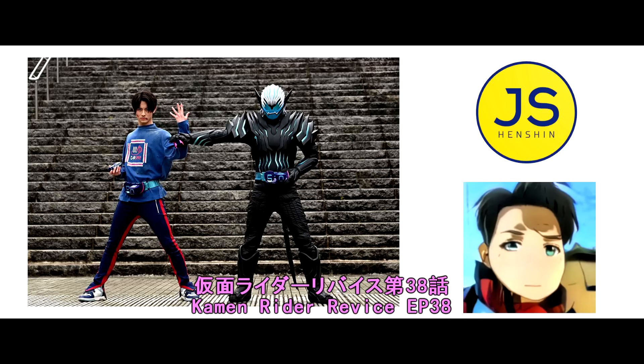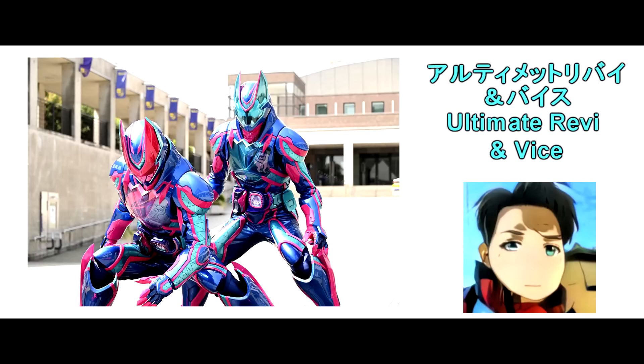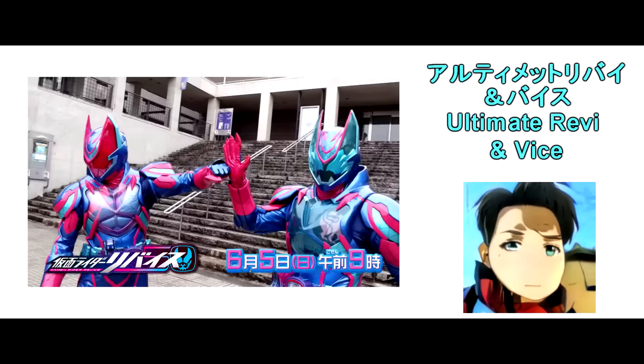Today, we are gonna talk about Revise EP 38! Finally, Kamehara Revise Final Form — Ultimate Revise and Vice! It's gonna debut in episode 38 next week! What a cool final form! The form looks like Batman but with the Revise colorway!